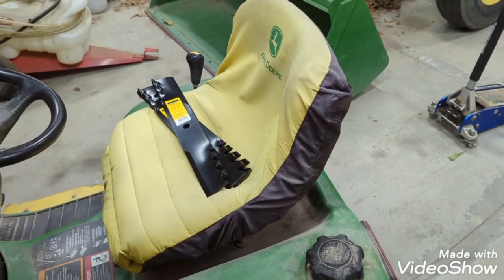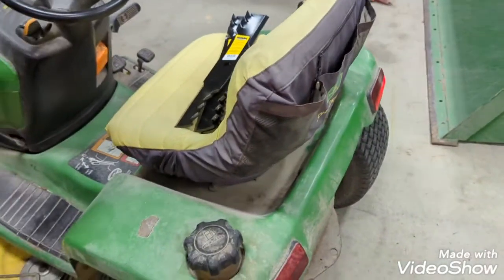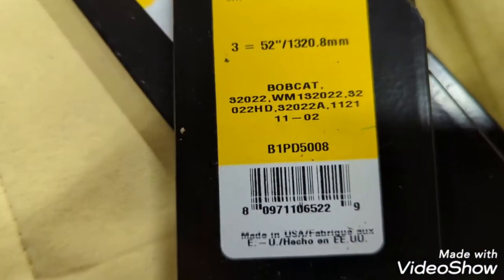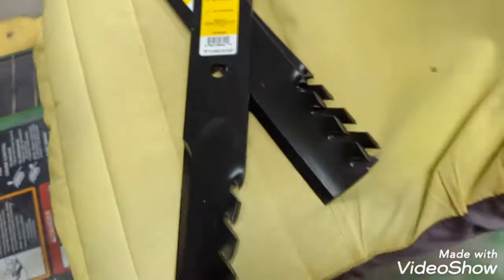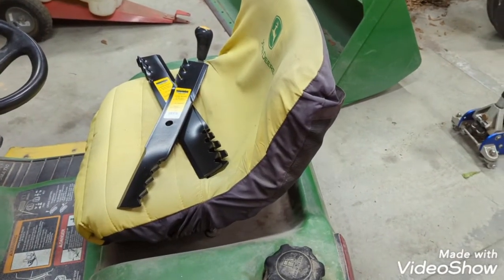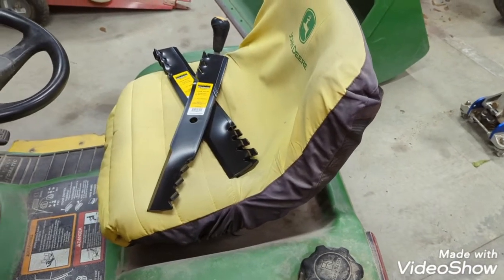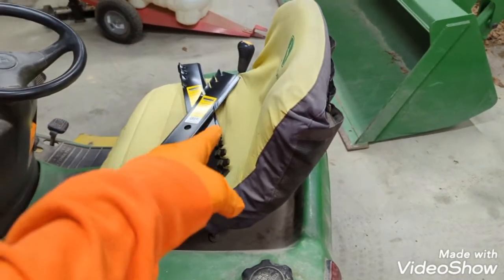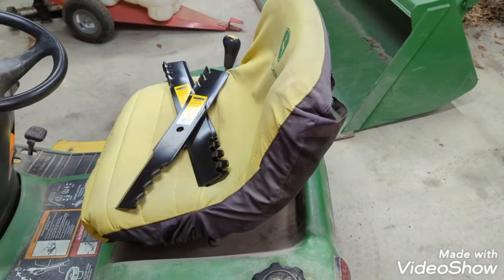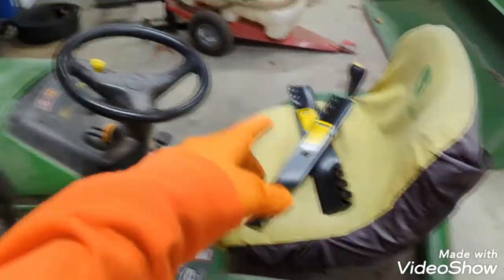Both sets cost less than what I could get them from my John Deere dealer. I verified that by taking the blade number — B1PD5008 — and asking the dealer to price them. They were almost 20 dollars a blade, so between 55 and 60 dollars for a set. I got both sets with tax for less than 75 dollars. So check eBay if you've got a blade number.